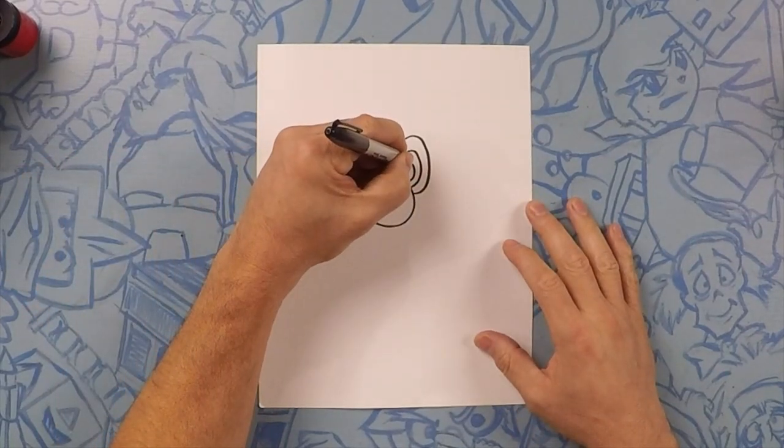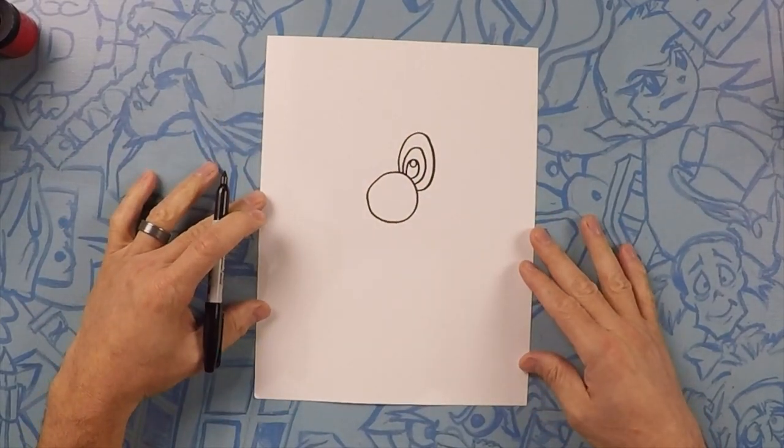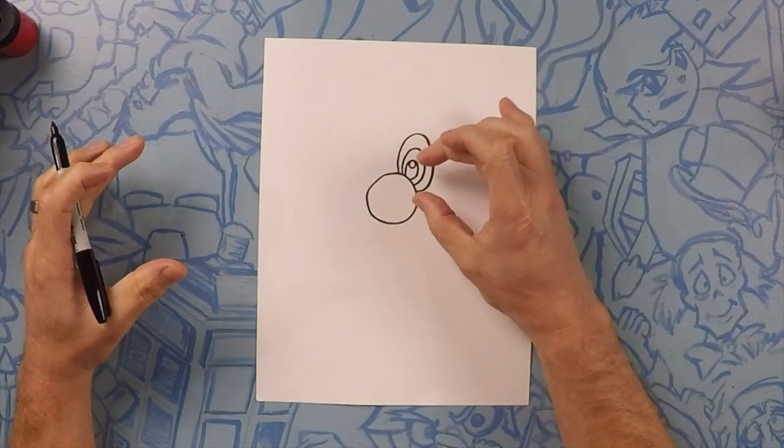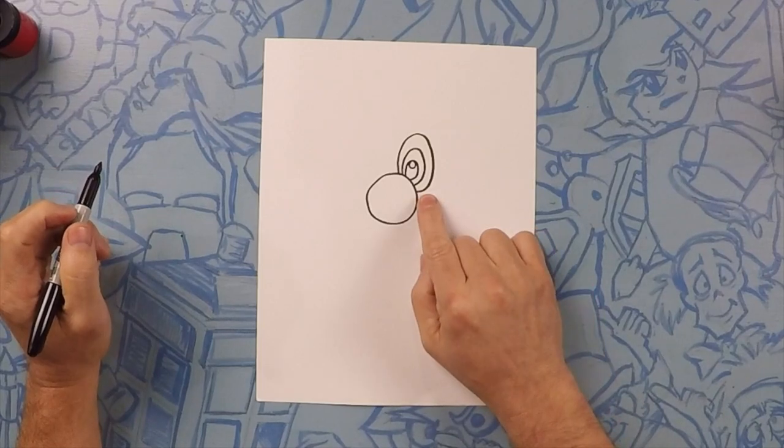Now lastly we're going to do a tiny little circle on the inside. Anytime you're drawing eyes it's a good idea to think: a daddy, a mommy, a kid, and a baby — that's how many circles you're going to do.